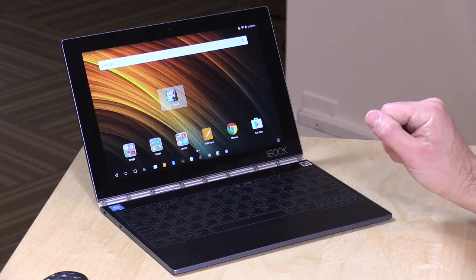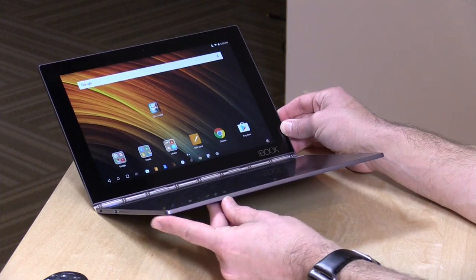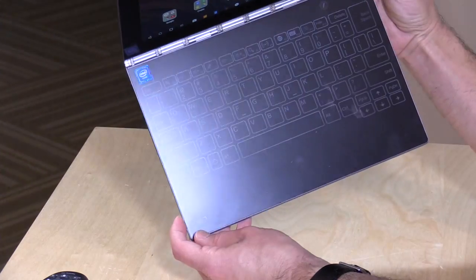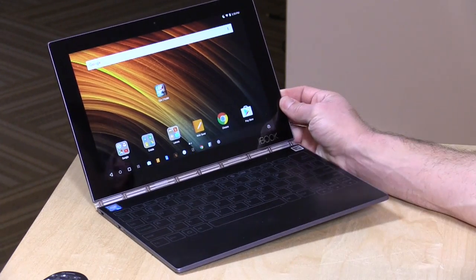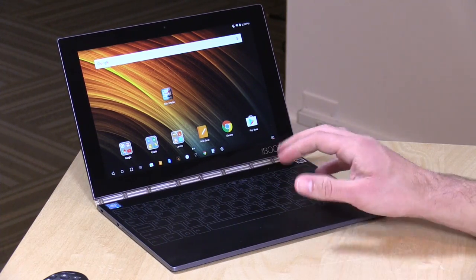Hey everybody, it's Lon Seidman, and a lot of you were curious about the Yoga Book, so I got one in here for us to take a look at. This is the Android version of this 2-in-1 tablet, and as you can see, it's got a lower portion with a keyboard, but there are no physical keys — it's just a capacitive surface. This is not a second screen, though — that's an important thing to note. There's also a Windows version available for a little more money. In the interest of full disclosure, this is on loan from Lenovo, so when we're done it goes back to them. All the opinions you're about to hear are my own. No one is paying for this review, and no one is reviewing this content before it is posted.